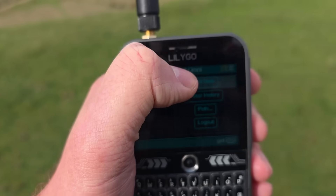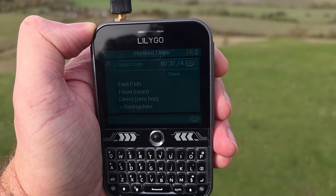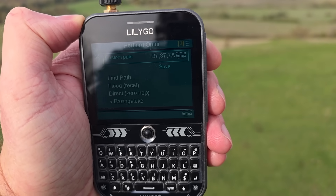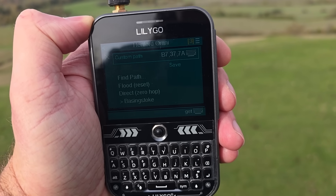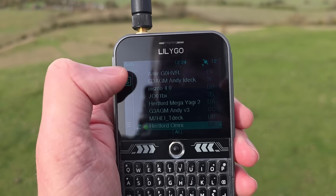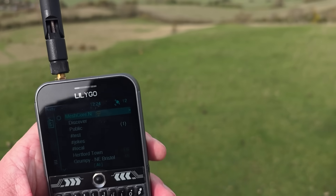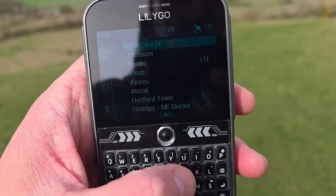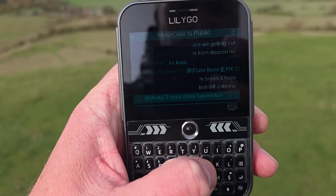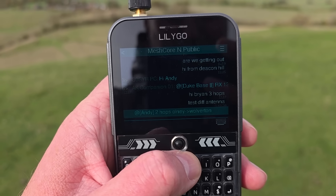The dog's eating her biscuits — rather that than poo! Let me check the path: B7, 37, 7A. 37 is Epping, and 7A is my Yagi — so that's only three hops, which is pretty mad. Not sure what B7 is — might be DDRC. The thing is, with one-byte IDs and lots of repeaters sharing the same ID, the names become pretty meaningless.